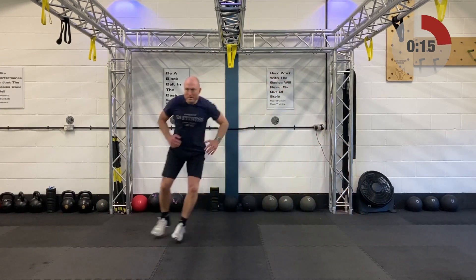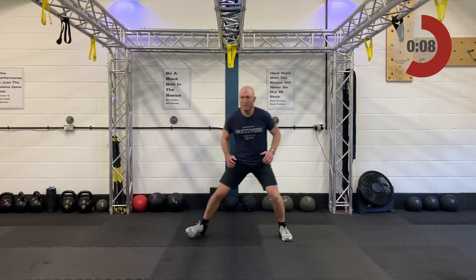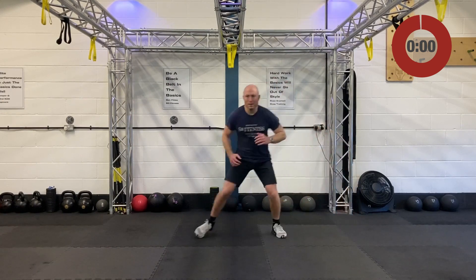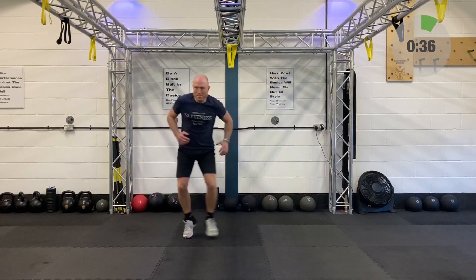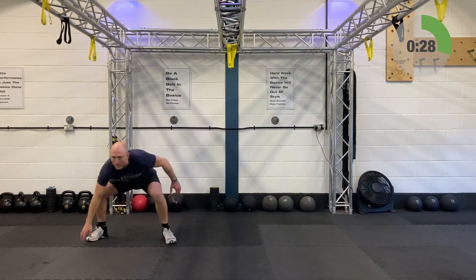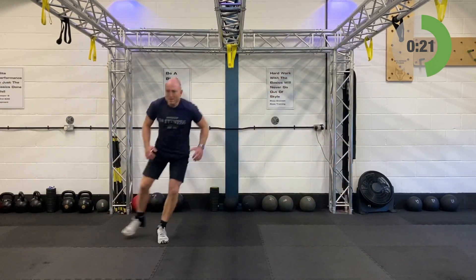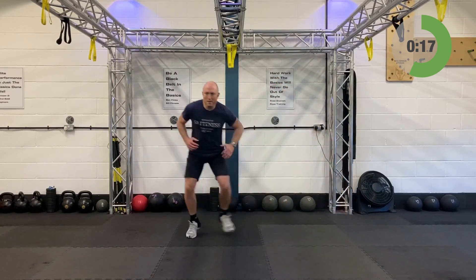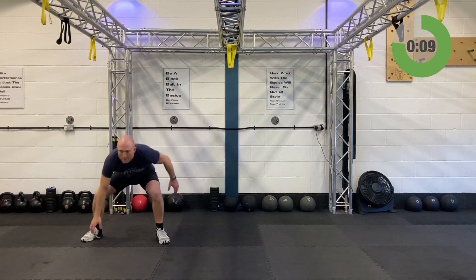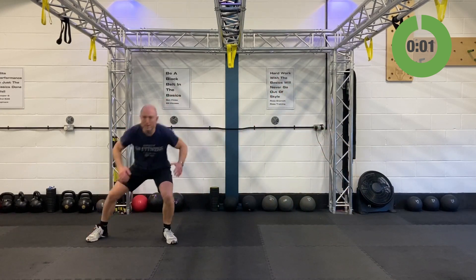Last one — exercise 30 of 30, the corner touch. Shuffle left and right, stay low, move fast. Away you go, 40 seconds, shuffling left and right, touching down. Try for a faster pace and more touches this round. Getting close to the end — 15 seconds left. Thank you so much for jumping into this circuit training session, it's been brilliant. Keep it going right to the end — last three, two, and you're done!